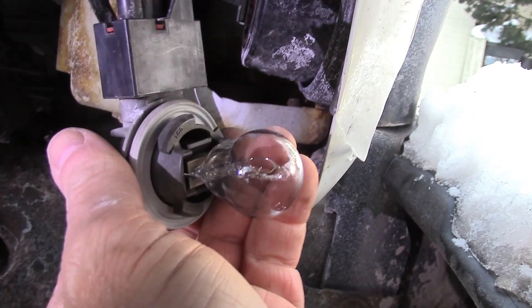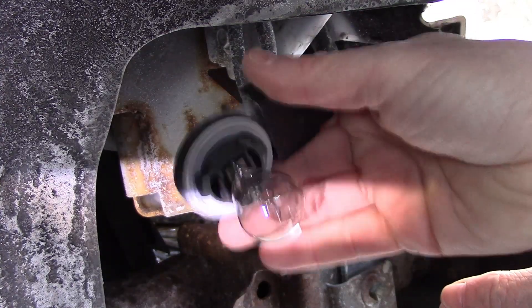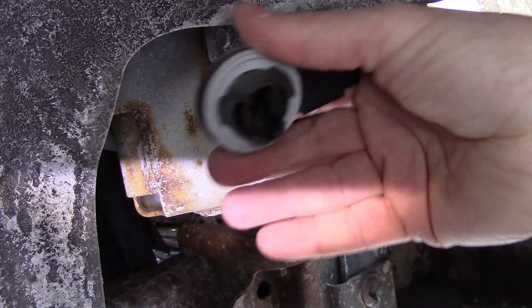Then what I have to do is change out that bolt. There really isn't a trick to pull this out — you just pull it straight out.